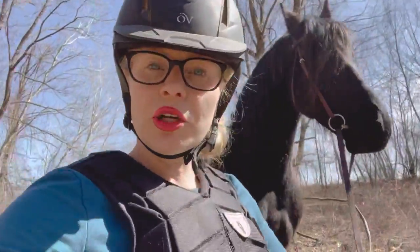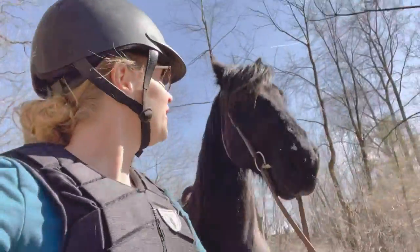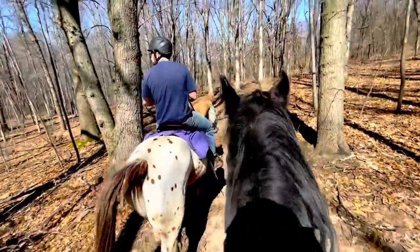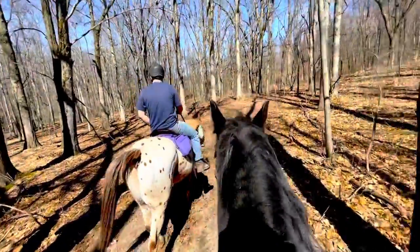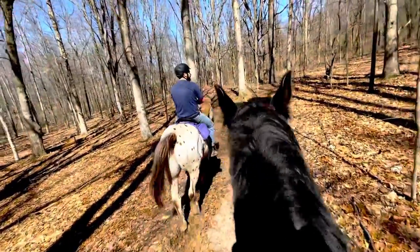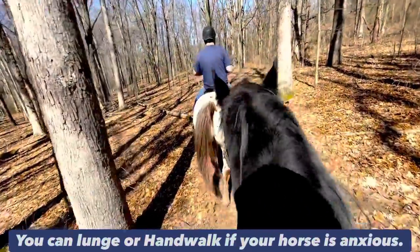We just headed out and the first thing I'm going to do is just hand walk him on the trail for a little bit. He's doing good so far. I just hopped on him. Something to note: I only hand walked him for a few minutes, but if your horse was really nervous I would recommend lunging or hand walking for a longer period of time. I felt comfortable getting on him, so I did.